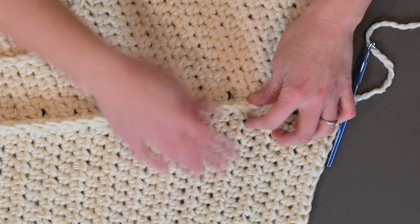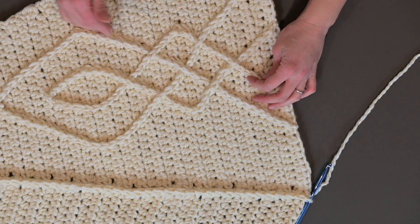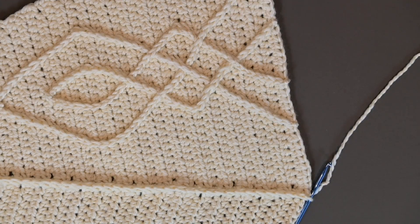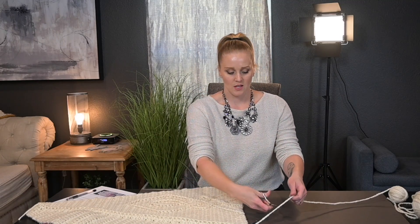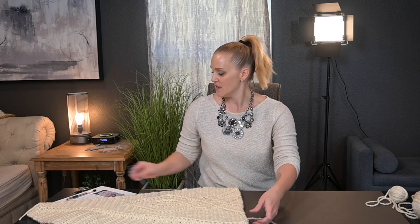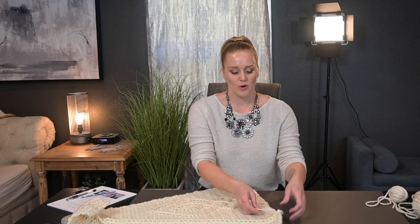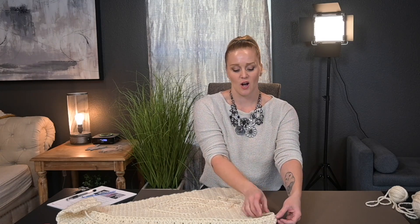Continuing the join. I'm going to cut a tail long enough to weave in ends, yarn over, pull the yarn through the loop, pull tight for a tie off. That's it for that joining method. Don't worry if the end isn't perfectly closed off — when we make the border around the entire tree skirt, it will clean all of this up and make it look very finished and put together.